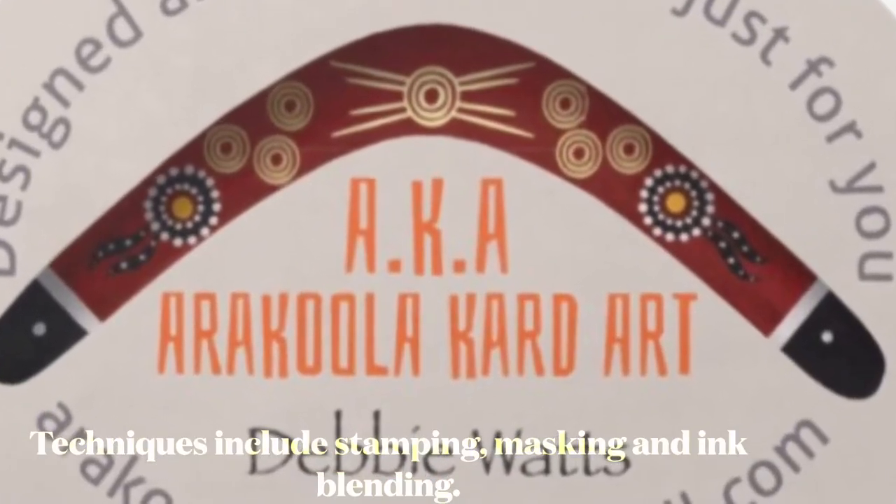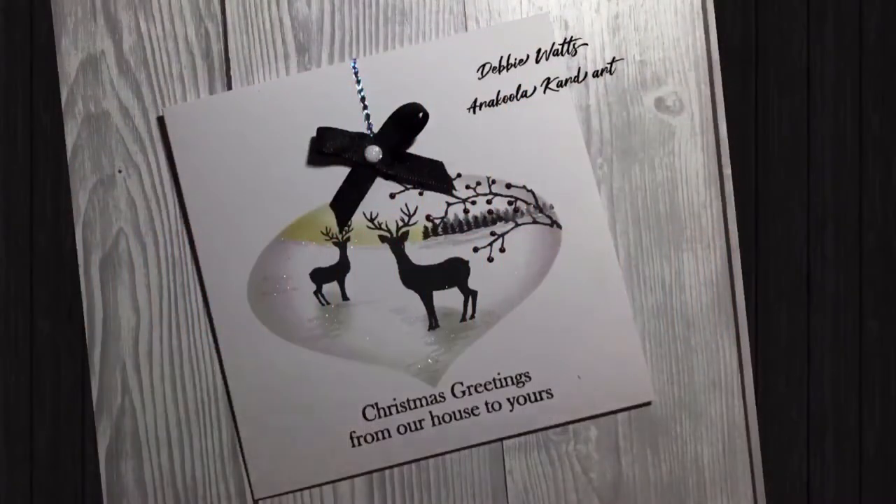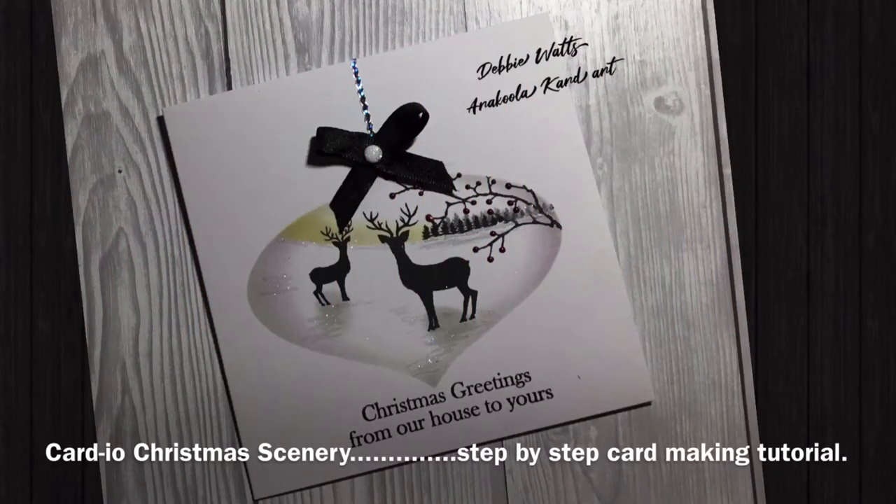Hello and welcome back. My name is Debbie Watts, this is Aracula Card Art and my YouTube channel. Today's card is masking, stamping and ink blending.